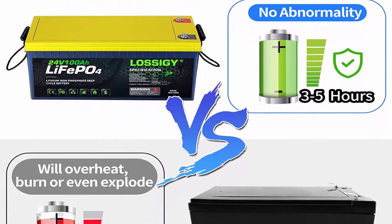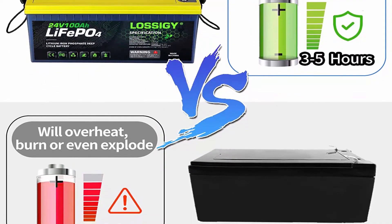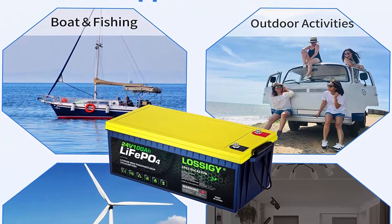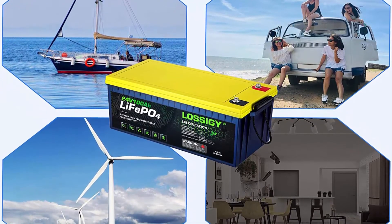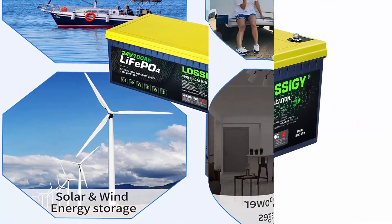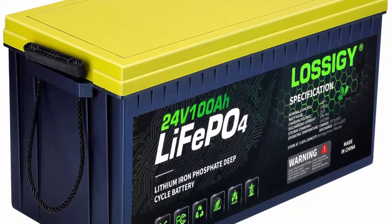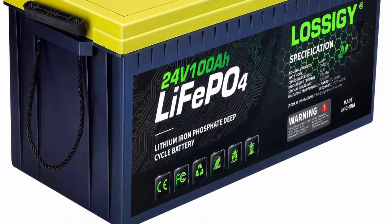At room temperature with 0.5°C charge and discharge, cycles are 4,000 times and the capacity retention rate is more than 90%, which is 5 times that of lead acid battery. Safety and eco-friendly: the stable chemical structure makes LiFePO4 not burn or explode even at high temperature, short circuit, impact, and drop — non-toxic and pollution free. In the box: 24V 100Ah LiFePO4 battery, 2 copper core connecting wires, 4 M8 removable terminals, product guide, 5-year warranty, and friendly customer service.